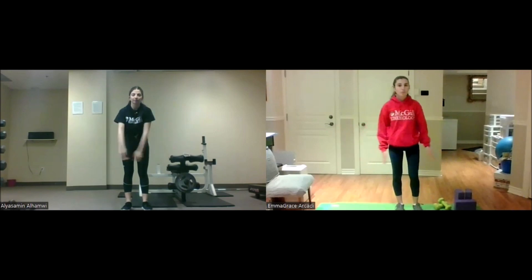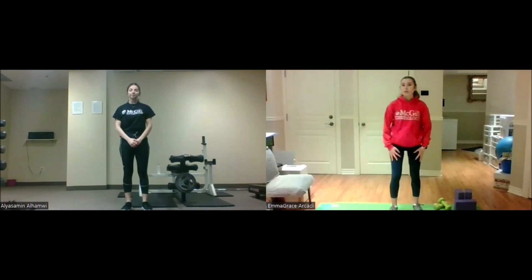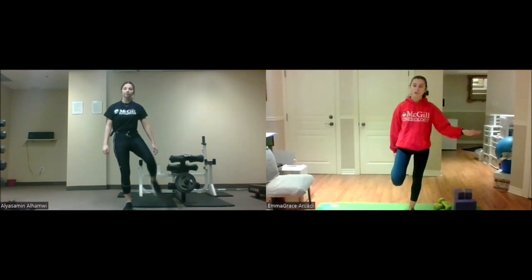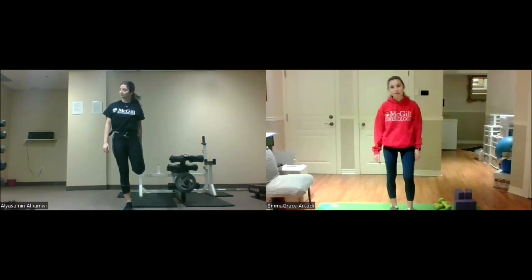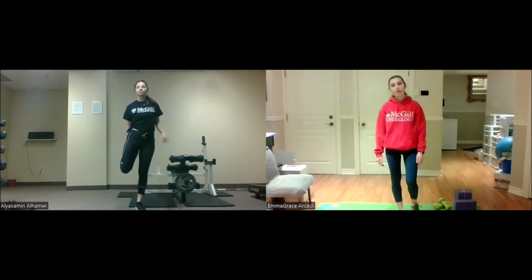Now we're going to do a bit of a stretch for our legs. Grab one leg — feel free to grab something nearby if you need extra stability — and just stretch that leg muscle. We'll hold it for five, four, three, two, one. All right, you can let it down.